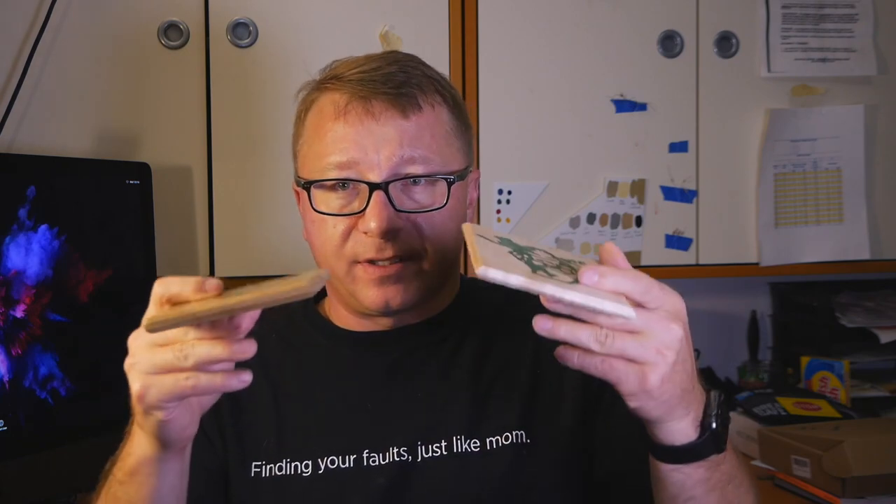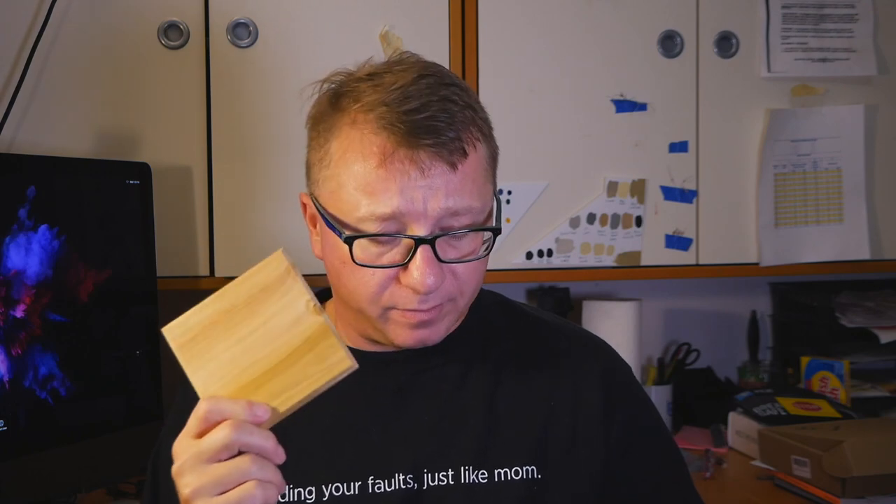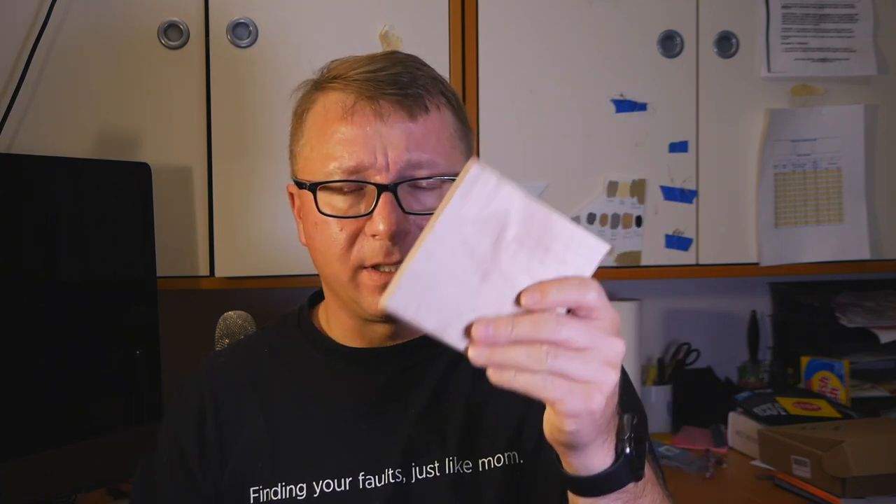Essentially they're nearly the same thickness. I had this particular one — this is poplar, which I purchased from one of the big box stores, either Home Depot or Lowe's. And this is maple that I had laying around that I resawed, cut in half, and ended up with two boards roughly the same thickness.